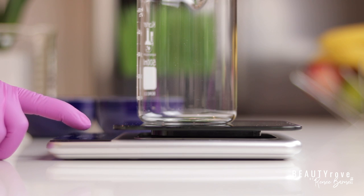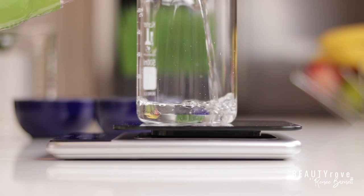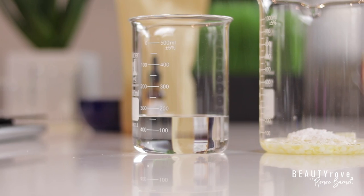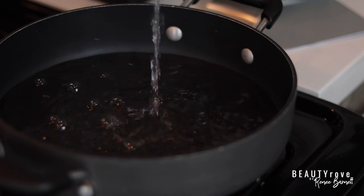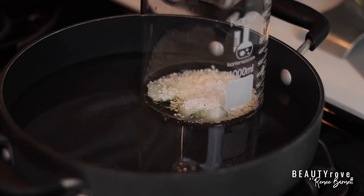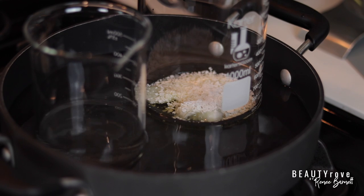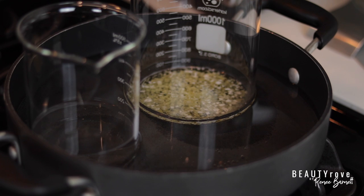When it comes to moisturizing the skin, the most important ingredient is water. So I'm measuring my distilled water — this is also the largest portion of all of the ingredients. I added 226 grams of water. Now I'm placing my container of oils, butters, and emulsifiers, as well as my distilled water, into a water bath so that they can both heat up at the same time and at the same temperature.